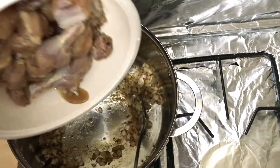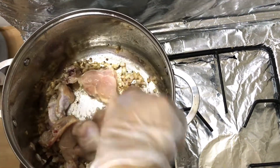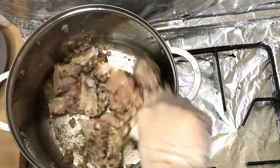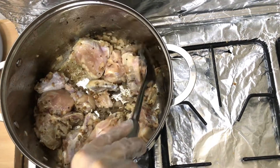Once a good aroma comes from the masala, we add the marinated chicken. The chicken was marinated with just one tablespoon ginger garlic paste. We saute the chicken until it is no longer pink and turns white.